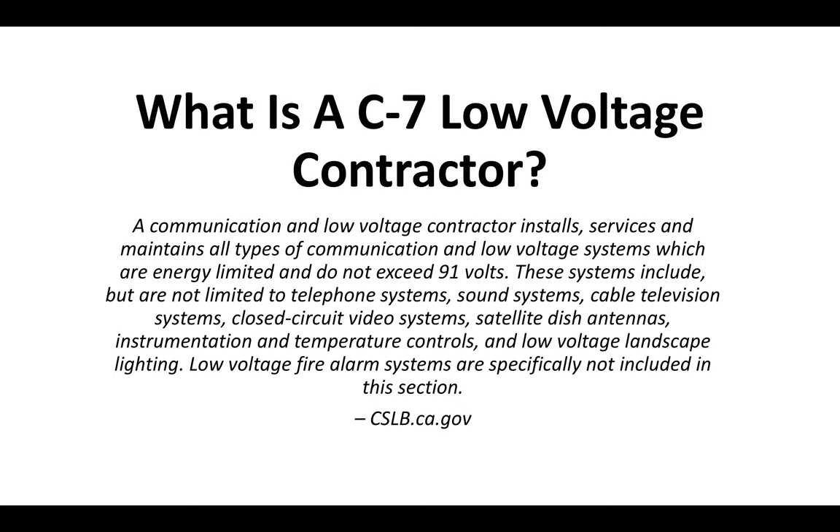As defined by the CSLB, a communications and low-voltage contractor installs, services, and maintains all types of communication and low-voltage systems which are energy-limited and do not exceed 91 volts. These systems include but are not limited to telephone systems, sound systems, cable television systems, closed-circuit video systems, satellite dish antennas, instrumentation and temperature controls, and low-voltage landscape lighting.